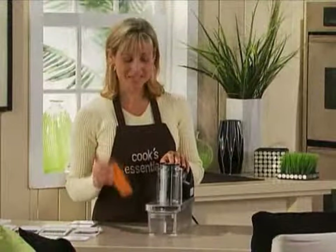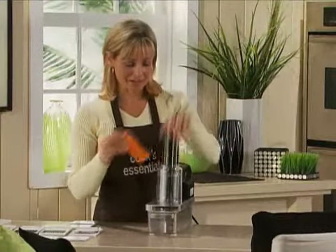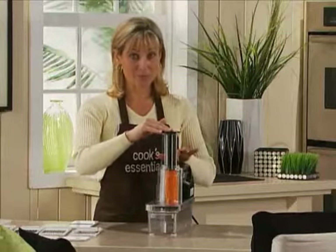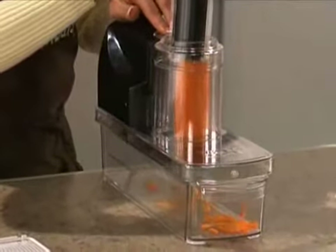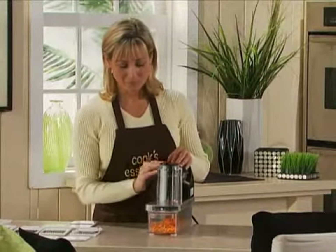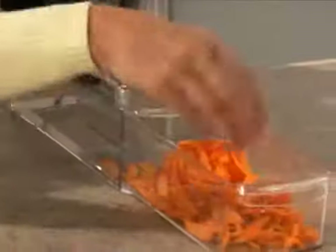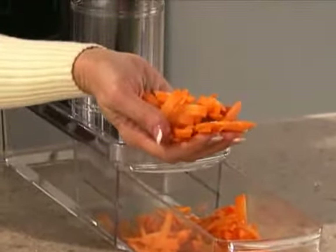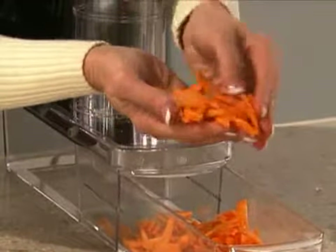Now I wanted to show you some thick julienne slices using a carrot. Just drop it in your food chute, hold the top, push down, push your button. Slide your drawer open and just look at the even slices — you try and do that with a knife, it's virtually impossible. These are beautiful.